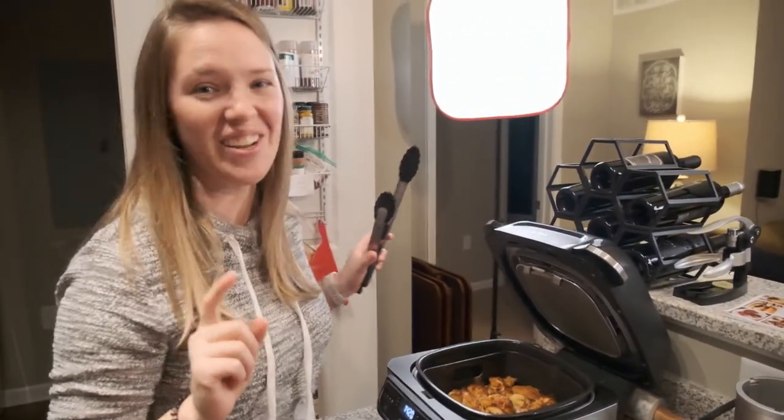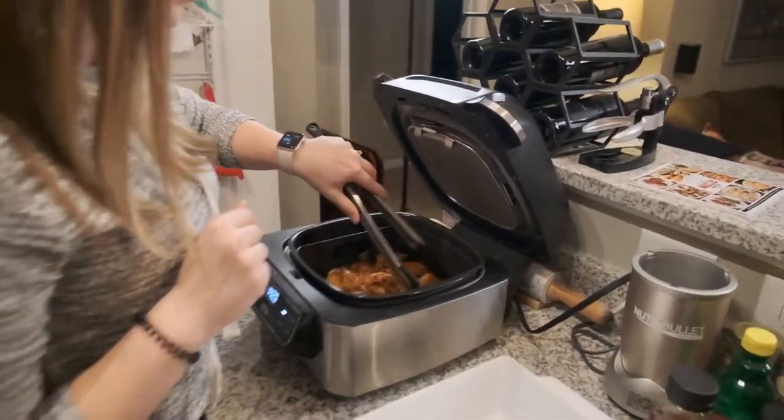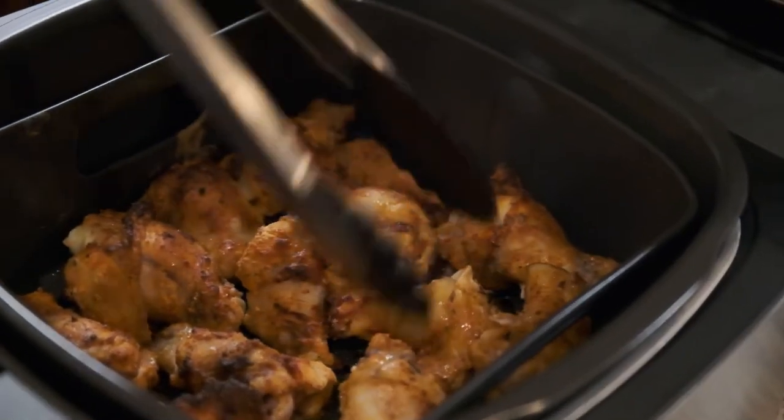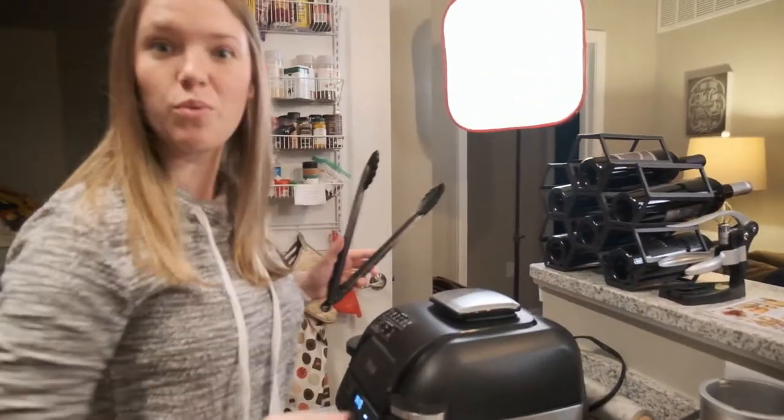Now we're going to flip them and they smell really good. 12 more minutes.